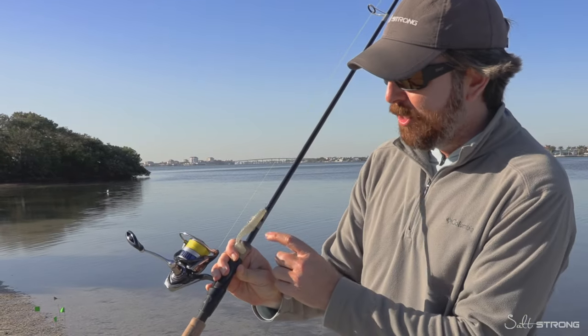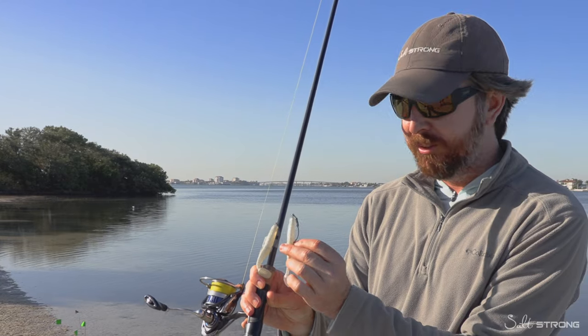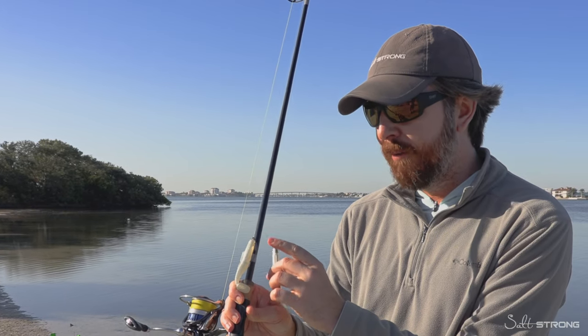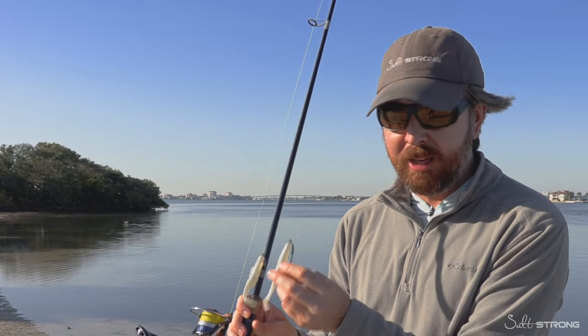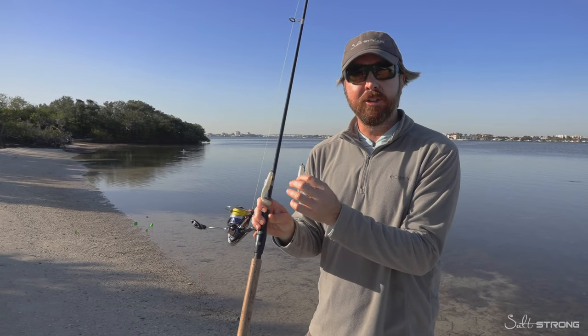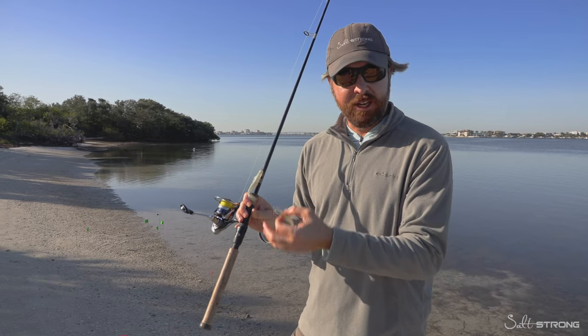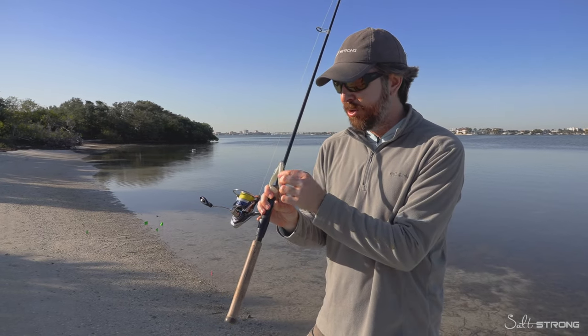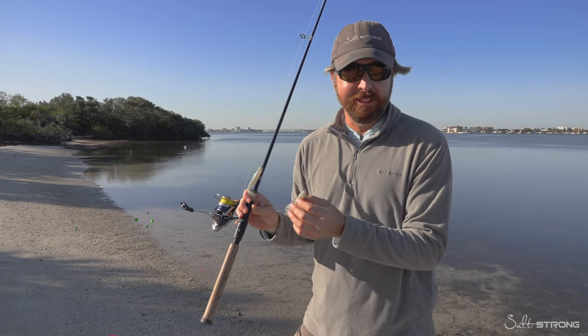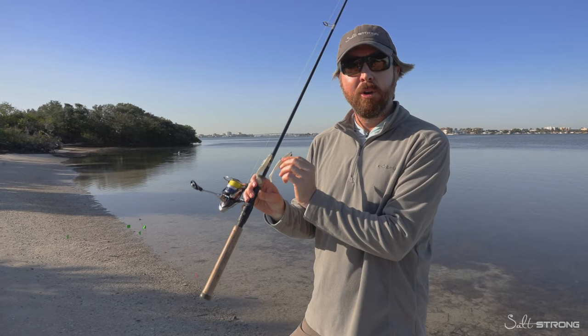Just to specify — both of these lures were rigged on the exact same weighted hook, the Haas Helix hook, a three-yard hook with a one-eighth ounce weight, which is awesome for fishing the shallows. I wanted to use a lightweight hook so we can measure the actual impact of the lure. Obviously, if you're using a heavier jig head, the actual shape and size of the lure doesn't really matter because you're really just casting the jig head.